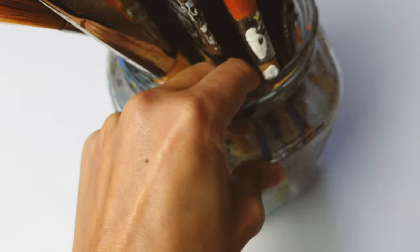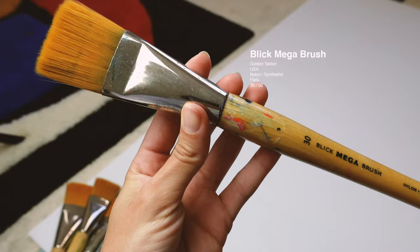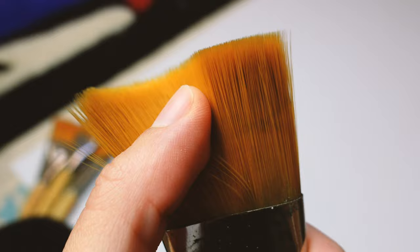Hi everyone, welcome to the first episode of 'The Tools I Use.' The first one is the Bleak Maegra brush, Golden Taklon — sizes 30 and 50. Really easy to acquire through Bleak if you're in the US.